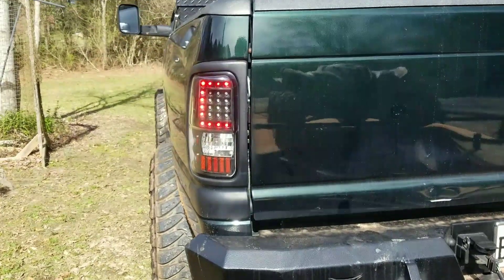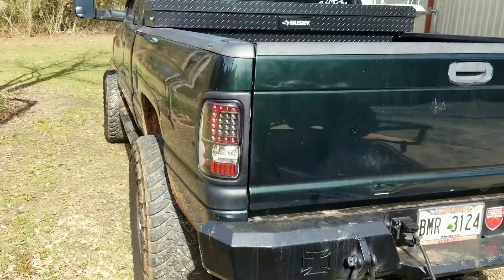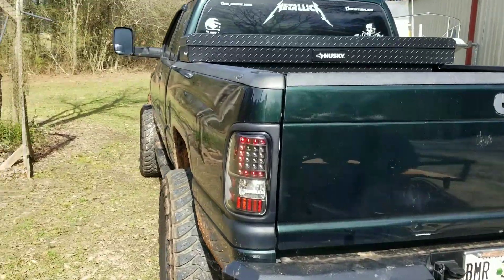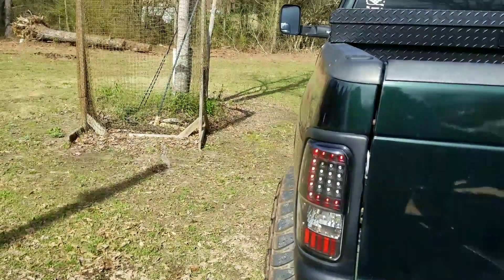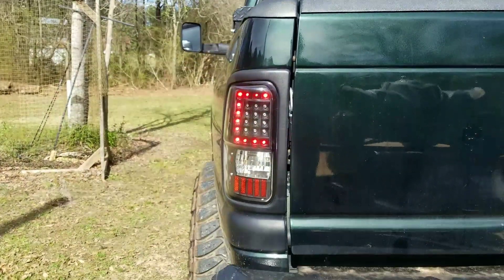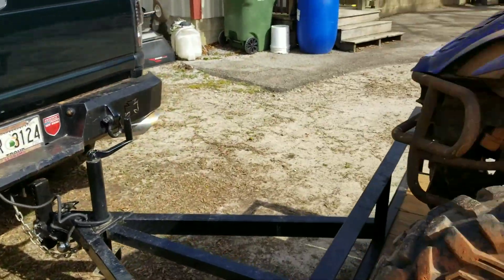That's about how bright they are during the day — each individual bulb. You can see them pretty well. At night running down the road, out to the side, I can see a red light constantly — they're that bright. I think they might be a little too bright, but at least someone isn't going to hit you and say they didn't see your brake lights.